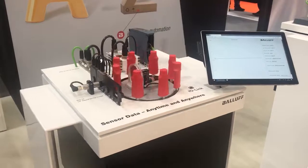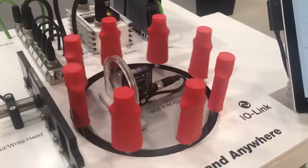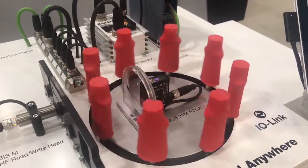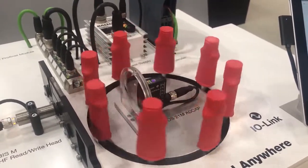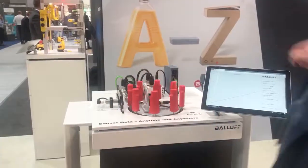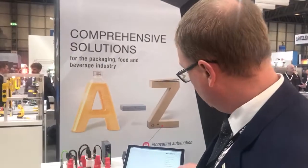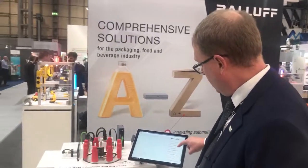First of all, we can set the sensor up into four different modes: diffuse mode, background suppression mode, through-beam, or standard diffuse mode. At the minute we've just got on our little visualization HMI that displays it in diffuse sensor mode.